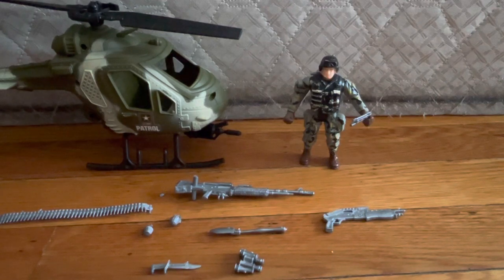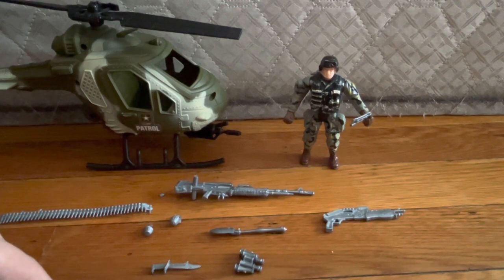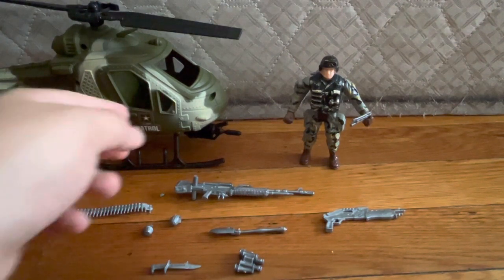For the accessories, I do like the machine gun, and the rest is just stuff you expect from a True Heroes GI Joe-type thing. The helicopter would be really cool.